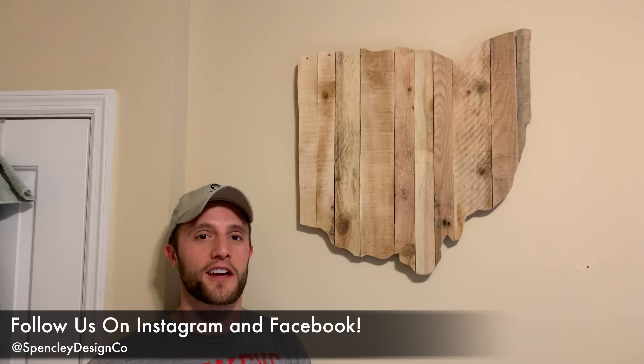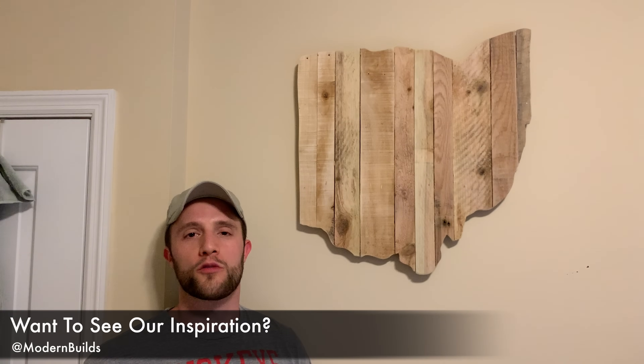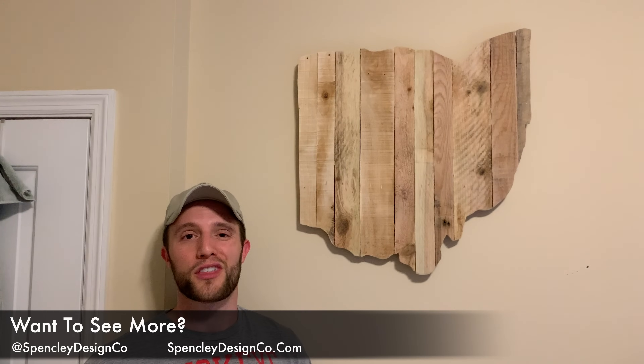If you want to stay up-to-date with us, follow us on Instagram at Spenceley Design Co — that's where we're going to post pictures and progress of everything we're doing. With this process you can do any shape, any country, any state, any design that you might want. I also want to give a huge shout out to Mike Montgomery over on the Modern Builds channel — that was the inspiration for this project; he had done an Oklahoma one but I wanted to do an Ohio one. Thanks for checking out this video — we've got plenty more projects coming up, and you can check out everything we've done on our YouTube channel and over on our website at SpenceleyDesignCo.com.